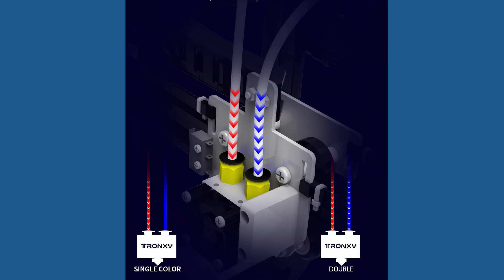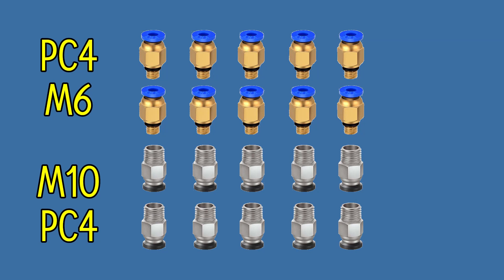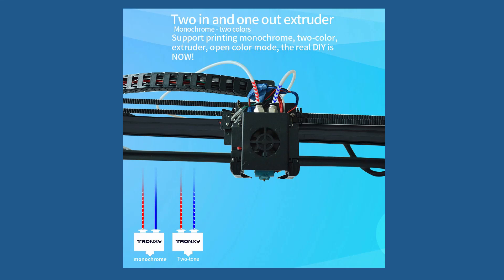Overall, the X5 SA2e may require some precise retraction settings and better bowden tube fittings that keep the tubes tightly in place. This should be done to prevent blobs from forming and jamming the entire extrusion system.